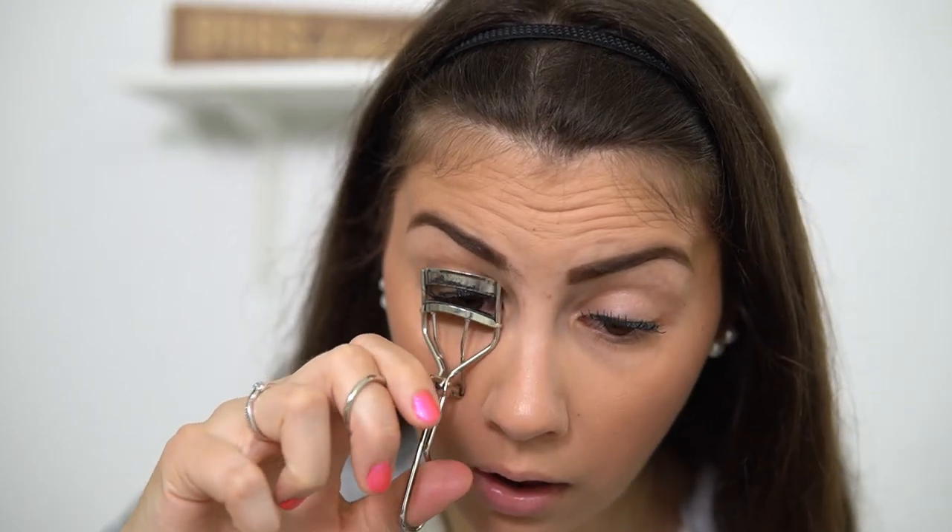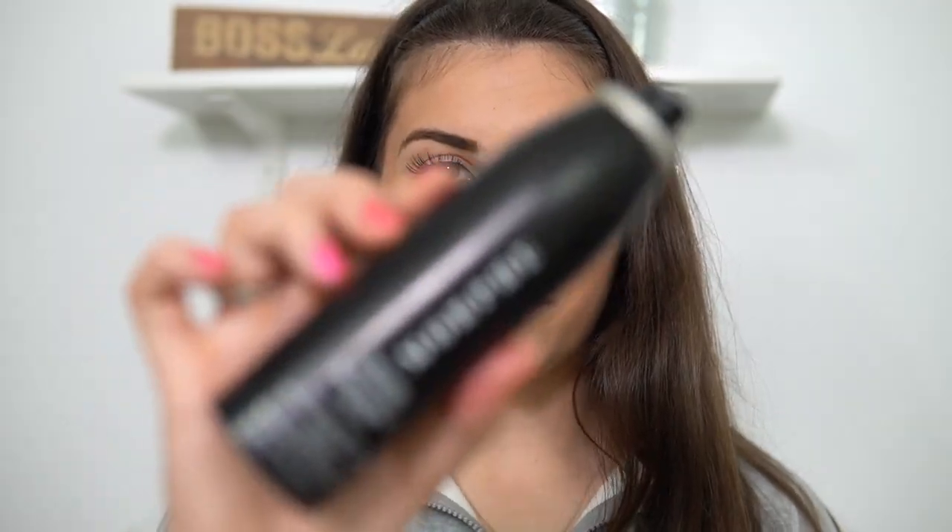Going in with my eyelash curler now to fix up those lashes like I mentioned earlier. Do you ever curl one set of lashes and not the other because you're worried about throwing off how identical they look? One was already pretty curled so I didn't want to mess with it. Then the second-to-last step — my Morphe Continuous Setting Spray. I cover my forehead because I don't want it to look dewy up there; everywhere else is totally fine.